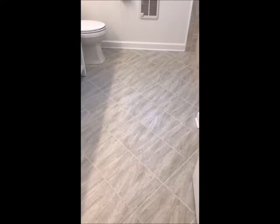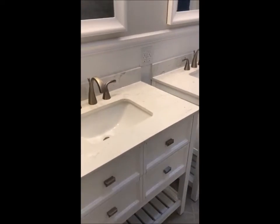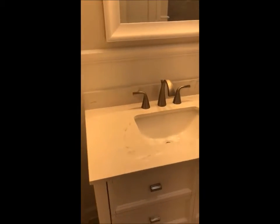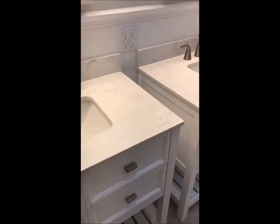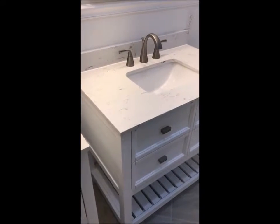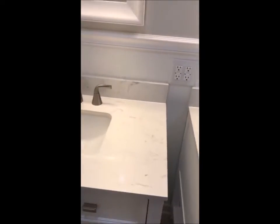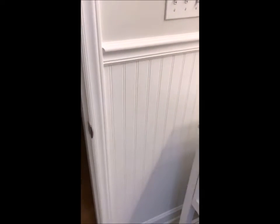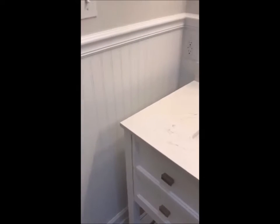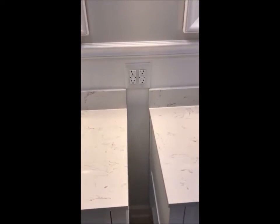We have another job finished here. As you can remember, before this bathroom had a whole bunch of tile. Now instead of one big vanity with a bunch of tile, we have two smaller vanities with brushed nickel for all the hardware in here — the faucets, doorknobs, and hinges. We did a chair rail and some wainscoting around that, which was really fun.